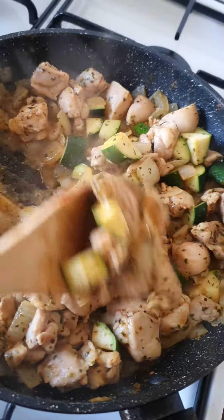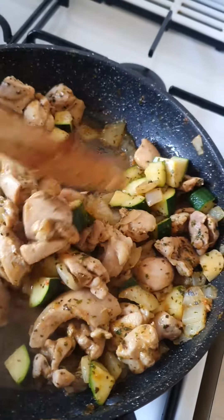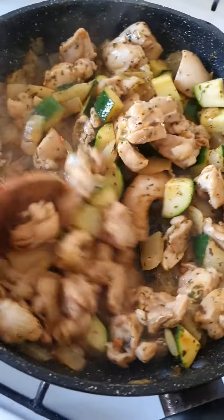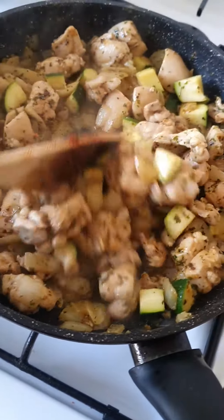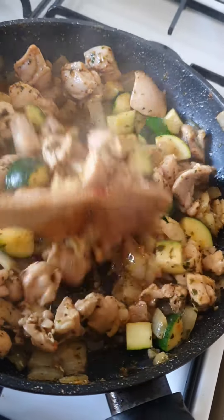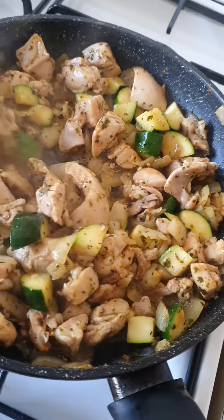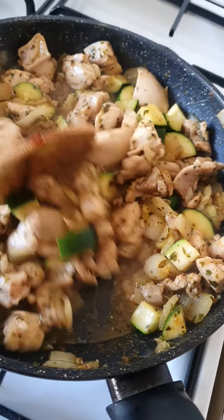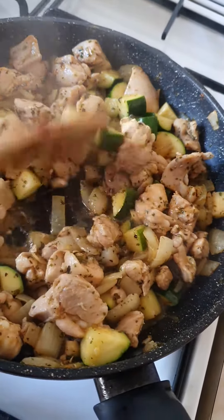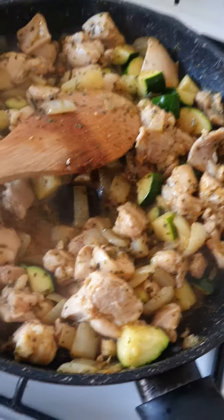Now the chicken and the zucchini and everything is finished, it's cooked. So now you could add some sour cream, or some sliced tomatoes. It looks good, but it's good like that too, without tomato, without sour cream. But you can do whatever you want. It's cooked.